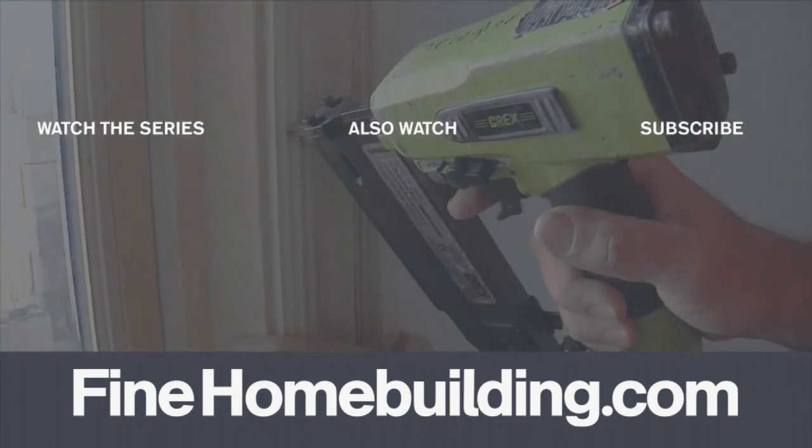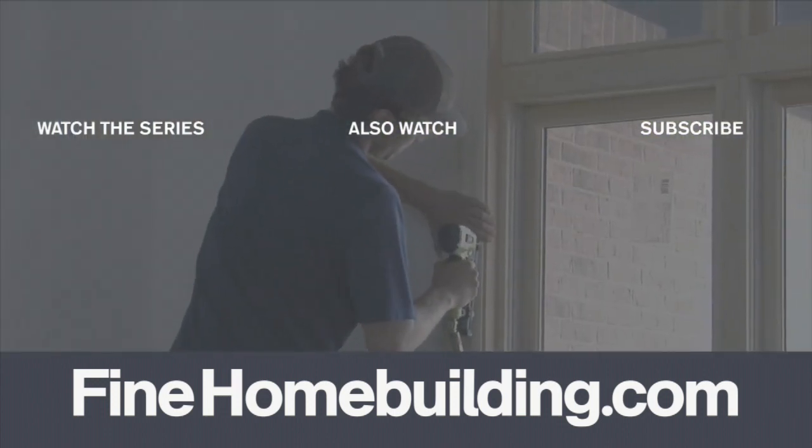To fasten the casing, Gary likes to space nails about every six to eight inches.